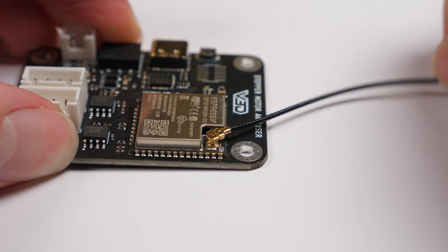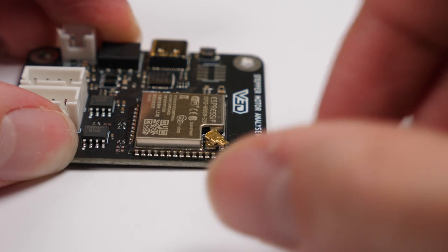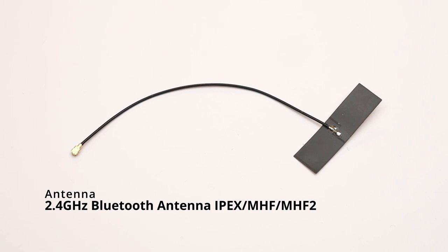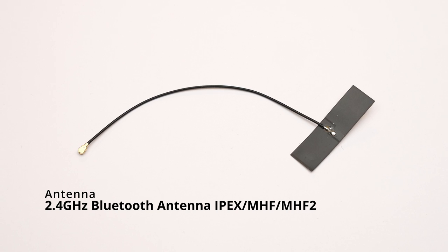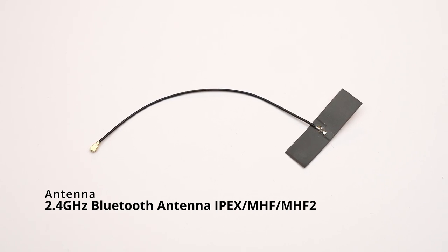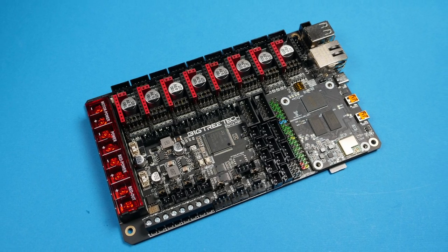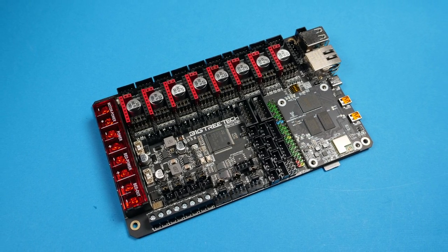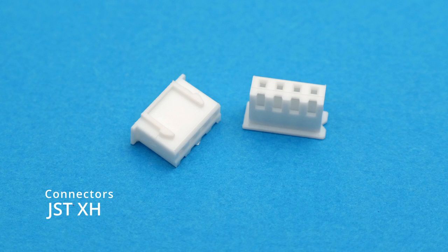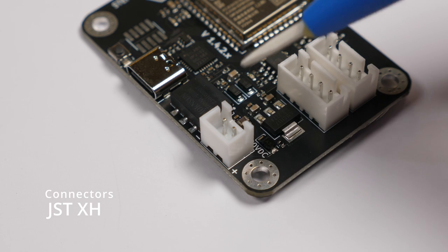The next thing you'll need is an antenna. These won't come from JLCPCB as they don't provide separate parts, but they do come in the kit that I provide. If you're self-sourcing, look for a 2.4GHz Bluetooth antenna with an IPEX MHF-MHF2 connector. The next thing you'll need is electrical connectors. Control boards can differ in the connectors they use, but most use JST-XH. That's what I include in the kit, and they're also utilised on the analyser, which makes everything nice and easy.